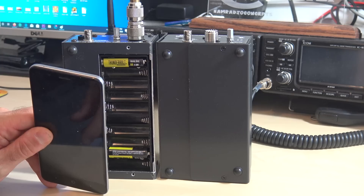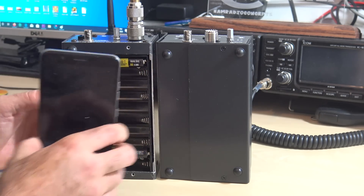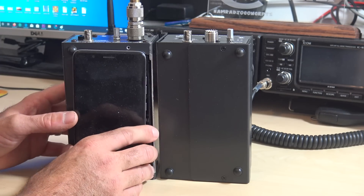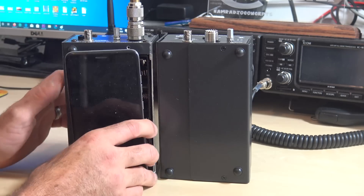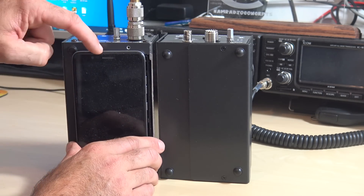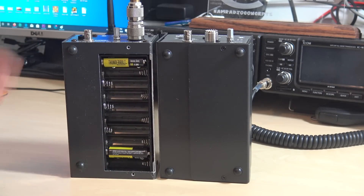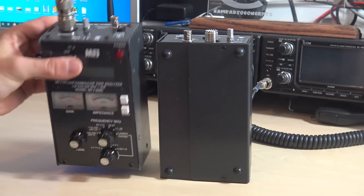And if MFJ is watching, they really should include a rechargeable lithium iron or lithium polymer battery inside this thing. But no problem with the double-As — been using it like that for years. If you want to do that mod and send me a picture, cool. And yes, if you don't have batteries, you can plug in 13.8 or 12 volts into the top to use this.